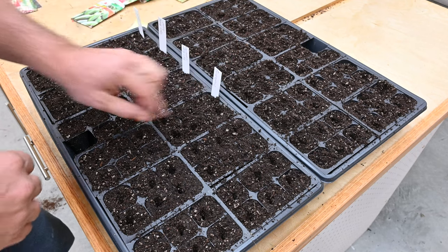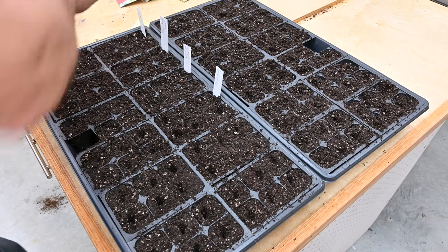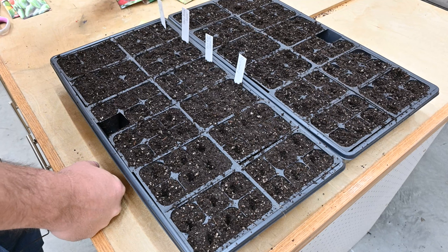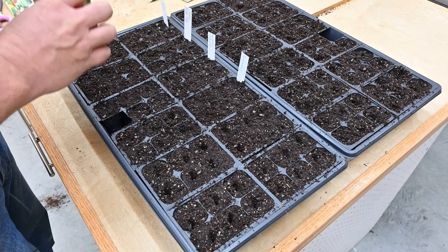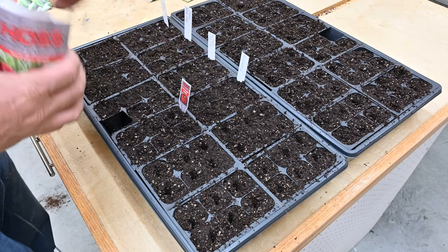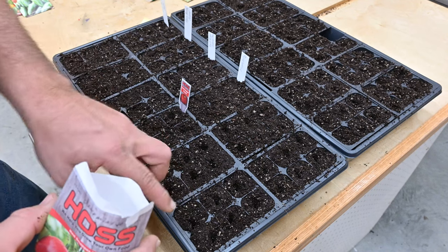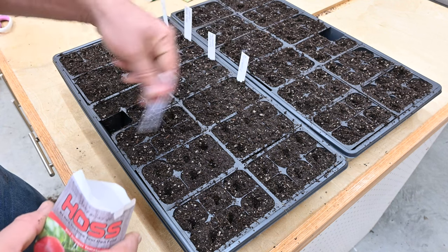This is going to be my hot peppers — I'm just going to do six jalapeño plants, might put two in each cell. Next we're going to be doing bush tomatoes. These are determinate red snappers, and look, it comes with its own card — that's nice. So I'm going to plant about 30 of these. There's six, twelve, twenty-four, thirty — yeah, that's perfect. So 30.